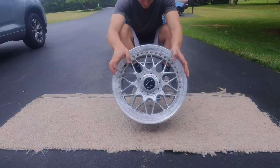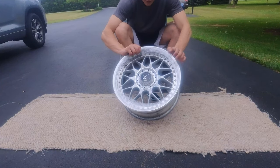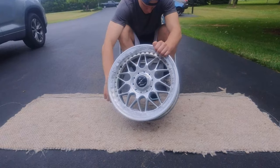Today we're going to do some rebuild on some Riverside 3-Piece Mesh Wheels. Got these from 3-Piece USA. These are really beat up — they got a lot of flake going on, and some of the magnesium is corroding underneath the face.